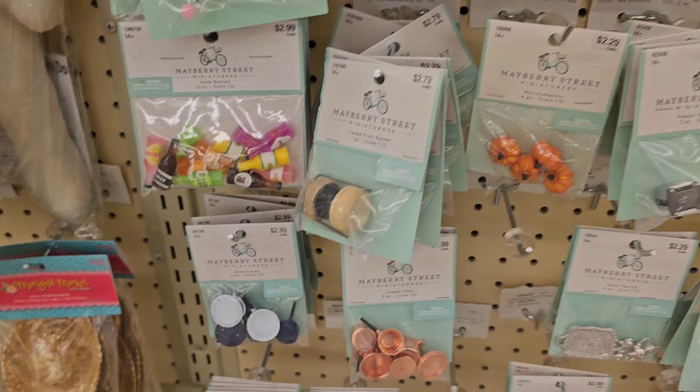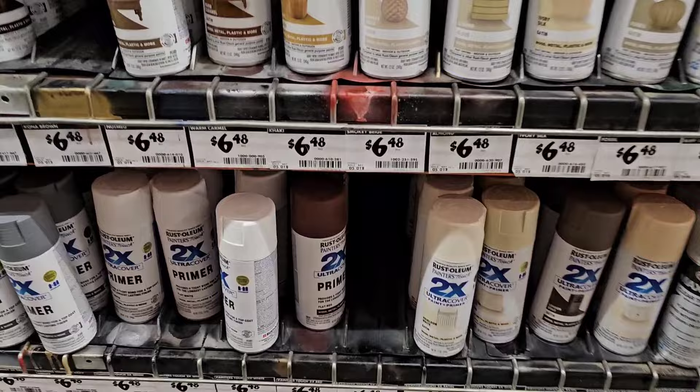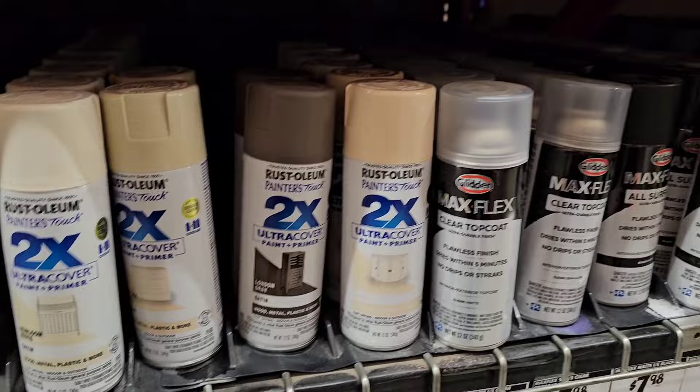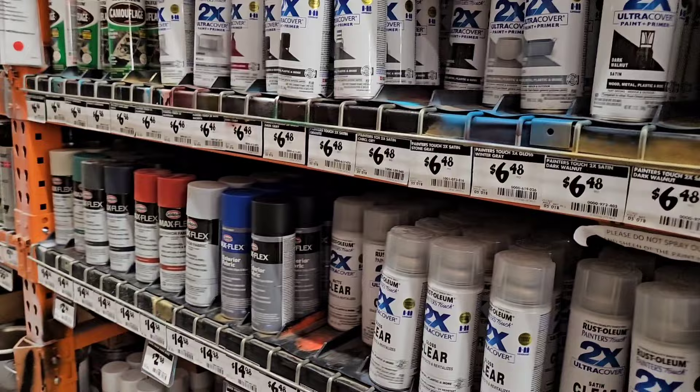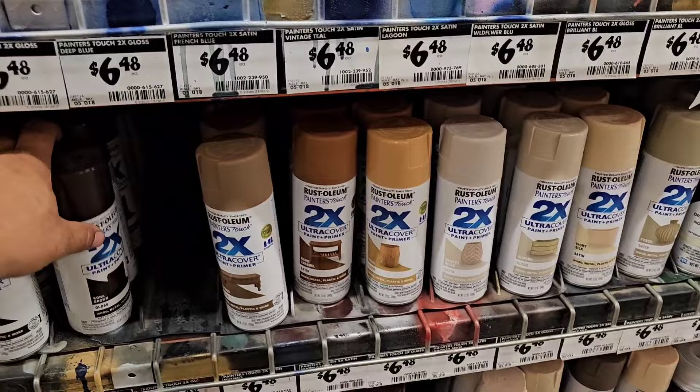Right here at Home Depot - I want to paint some of them beams on the shelf so they can blend in. This right there, nice brown - I might use that for the jungle. I need a nice gray for the basement part, so gray beams to match it in. They got all the colors. I'm definitely gonna pick this brown - that'll be good for the trees.